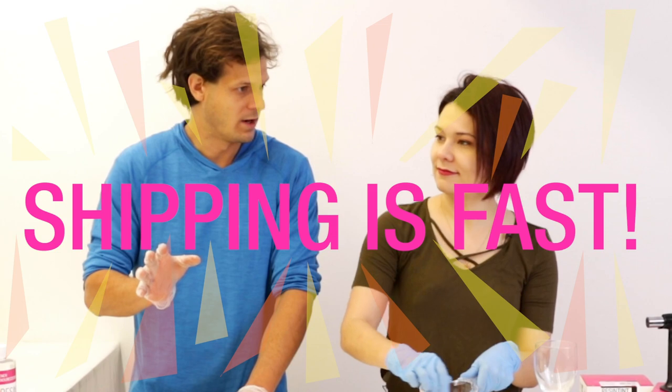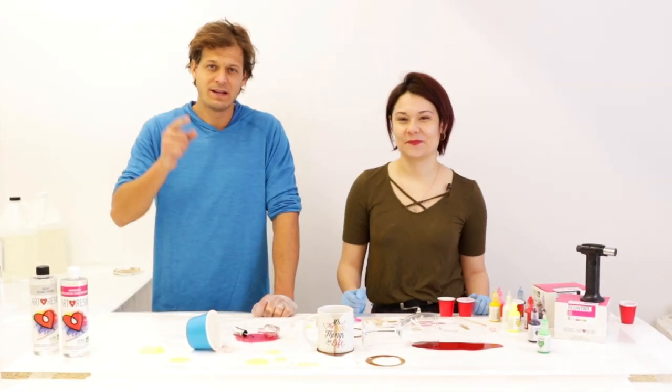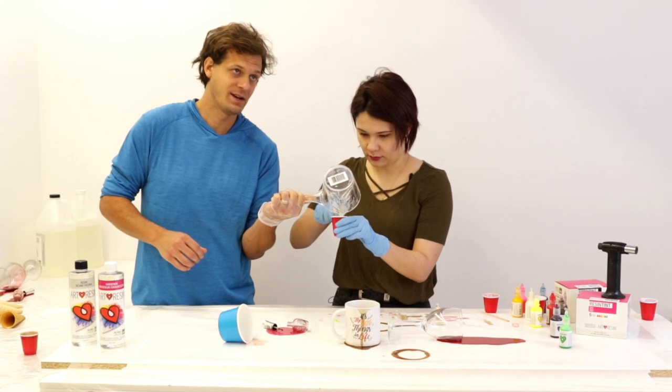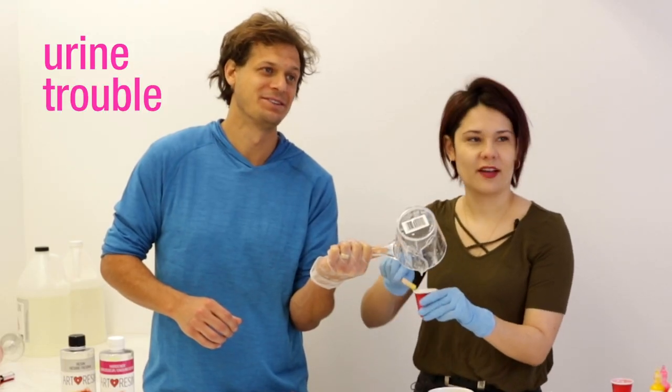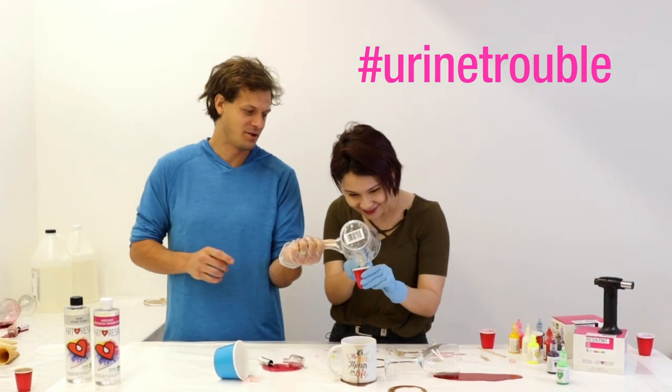All right, we did it! If they order now, the art resin should get to them in just one or two days. Stay safe, have fun, and April Fools! This is looking like some unhealthy pee right now — what if you peed in the resin? You're in trouble. That was all credit to Jeff.